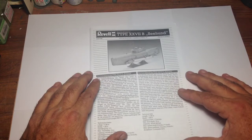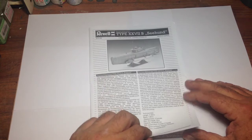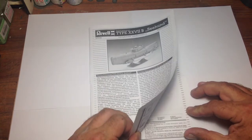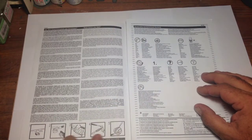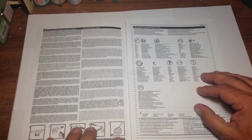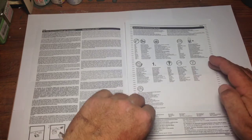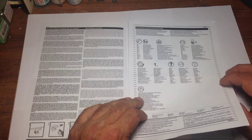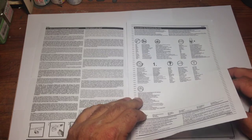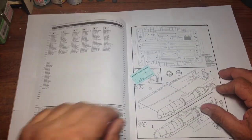There are some little tips on helping you get better results out of your models, which is good to see, and some callouts showing you what signs to look out for in the instruction guide so you know how to assemble the model kit.